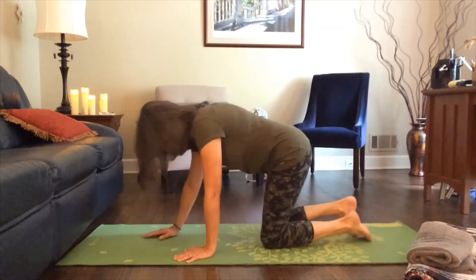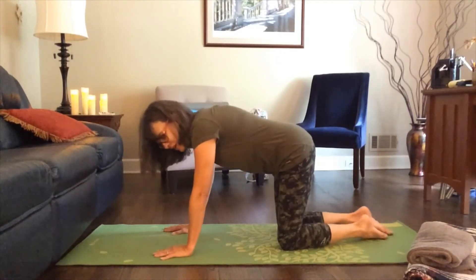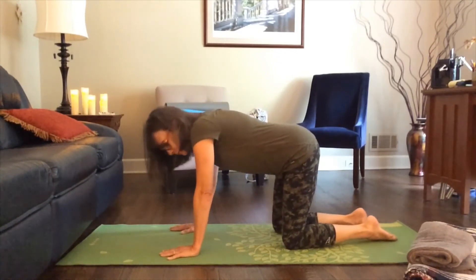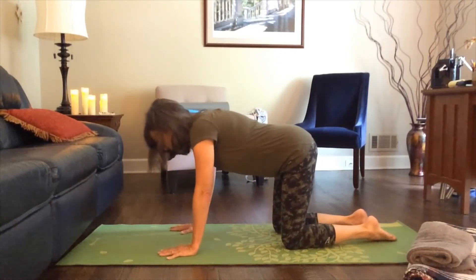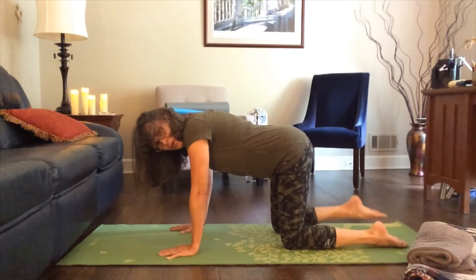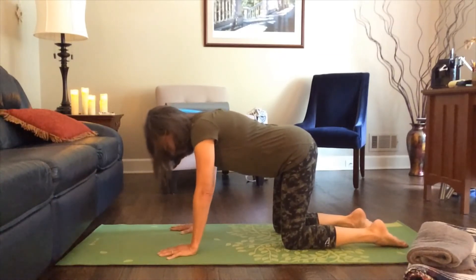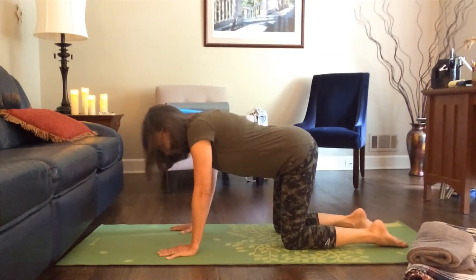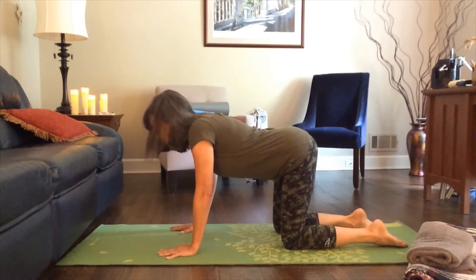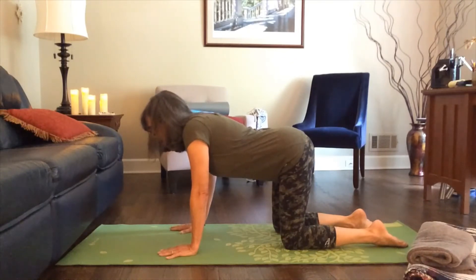In tabletop position, your legs come underneath your hips, your hands come down from your shoulders, and your gaze is down on the mat in front of you. Your toes can either be tucked under or, if it's comfortable, your feet can be laying on the tops. First, take a big inhale — as you inhale, let your belly drop, your back arches a little, and your head may come up a little. This is your cow pose.